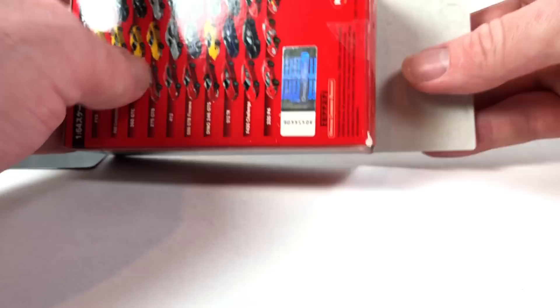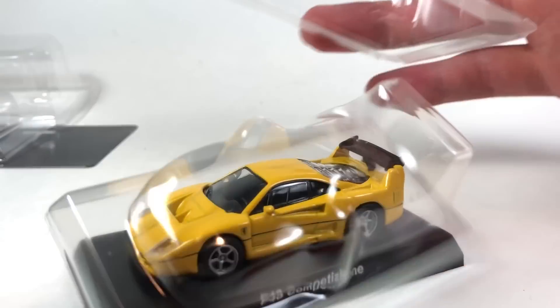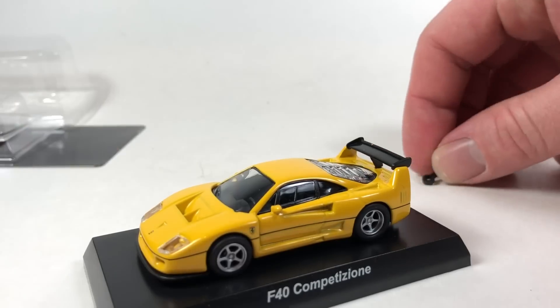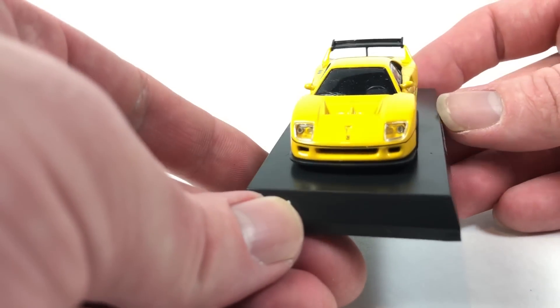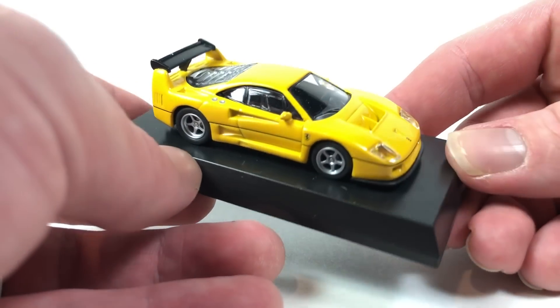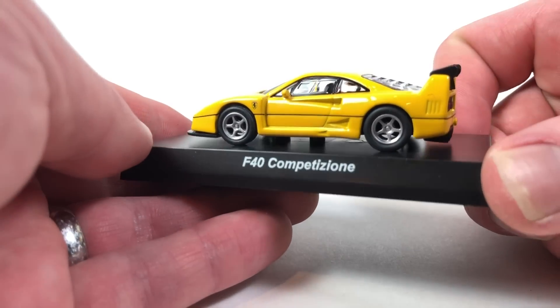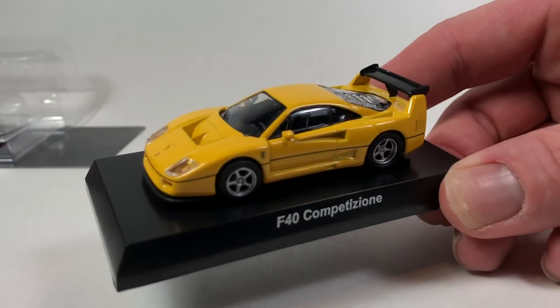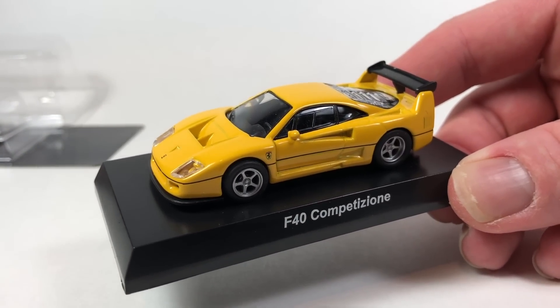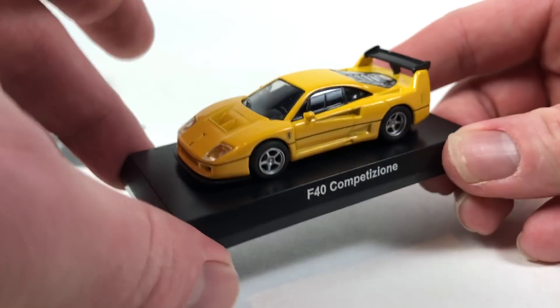Next up looks like another Kyosho Ferrari — and it is. We've got to be careful of whether it's going to be screwed to the base or not. And it is. Ferrari F40 Competition. I'm not going to macro this one, but it is cool though. I don't have a Kyosho F40. This is definitely going to be on the must-have list. Of course I'd rather have it in either color besides the yellow — I think it comes in black or red, and I'd rather have either color than this one. But still really cool.